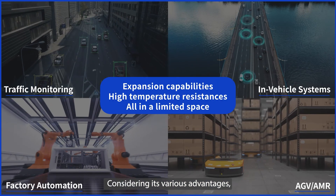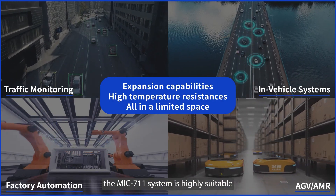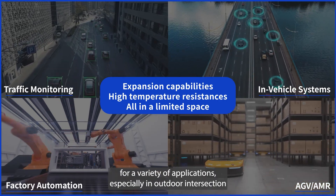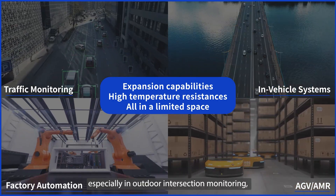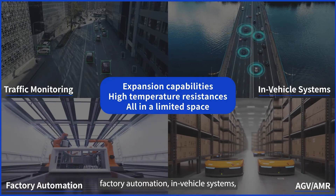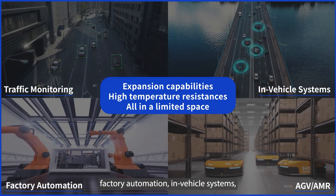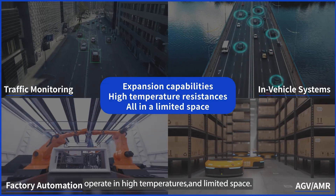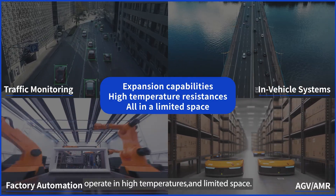Considering its various advantages, the MIC-711 system is highly suitable for a variety of applications, especially in outdoor intersection monitoring, factory automation, and in-vehicle systems, which require expansion capabilities, operation in high temperatures, and limited space.